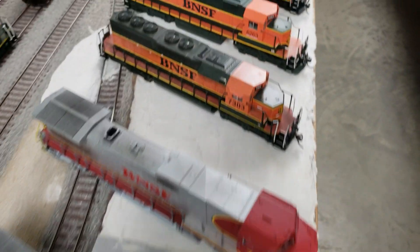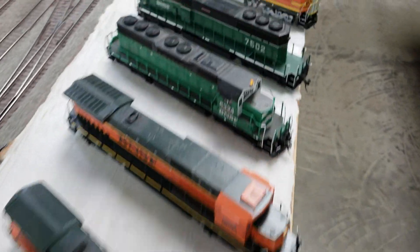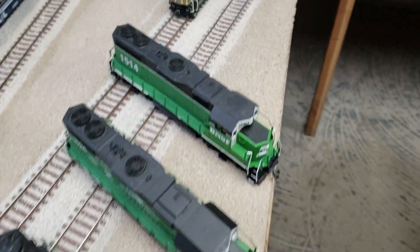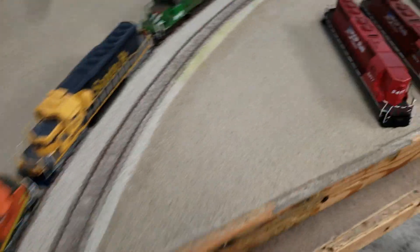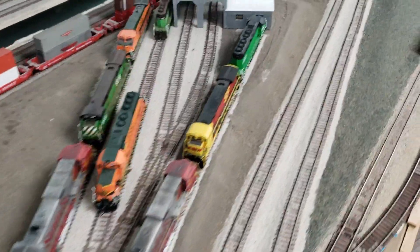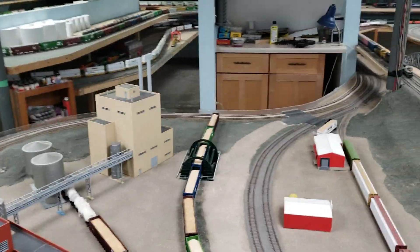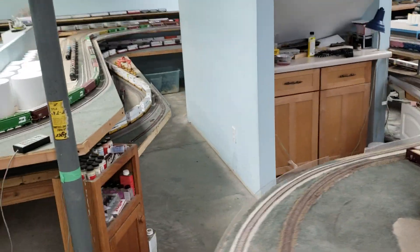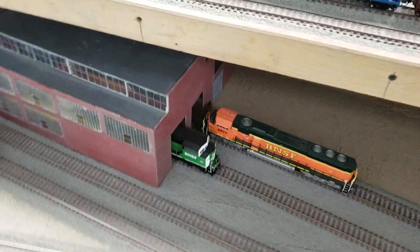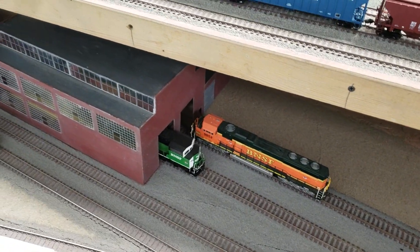There are 89 custom locos in total. The majority of them run on the layout; my son's are in boxes because I don't run them and he doesn't come here very often. This is what it looks like when you remove all the custom locos from my engine facilities — about a third of them are actual customs. The rest are all either Athearn, Proto 2000s, Kato, or Atlas.